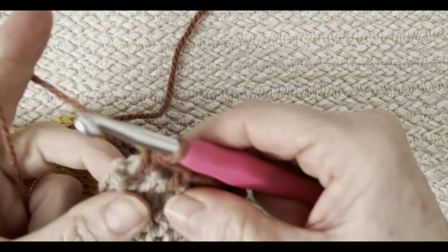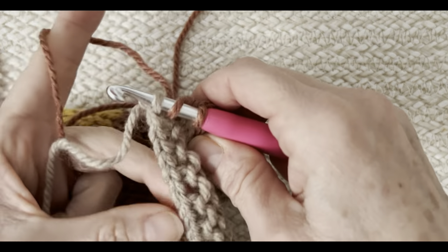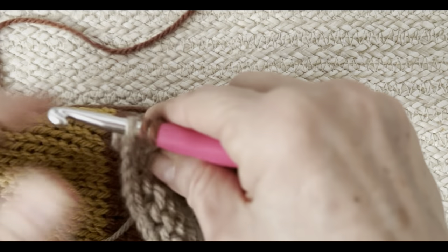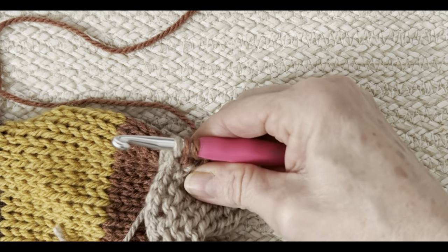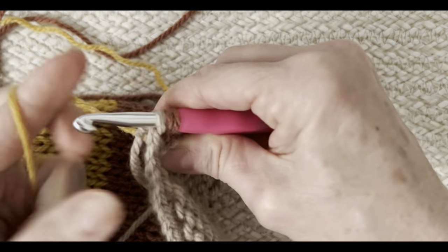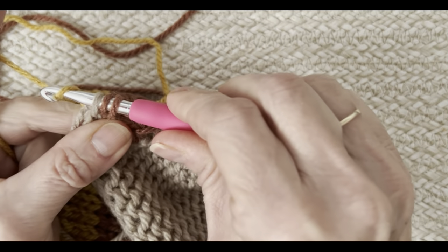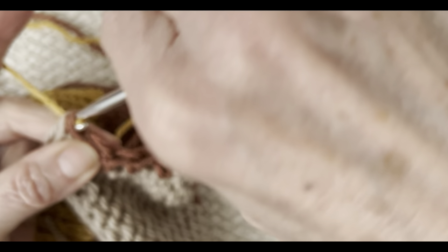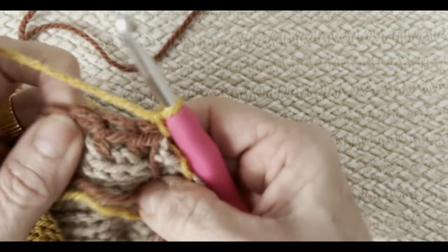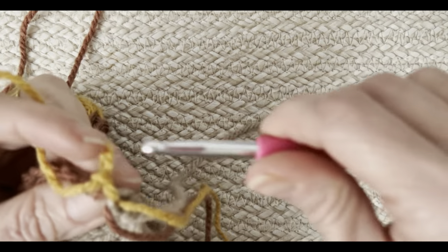When you get to the end of the row, yarn over and pick up a small loop on the edge. Before pulling through those three loops on your final half double crochet, change colors — grab your next color, yarn over, and finish the stitch with the new color. Then chain one and turn your work to begin the second row.